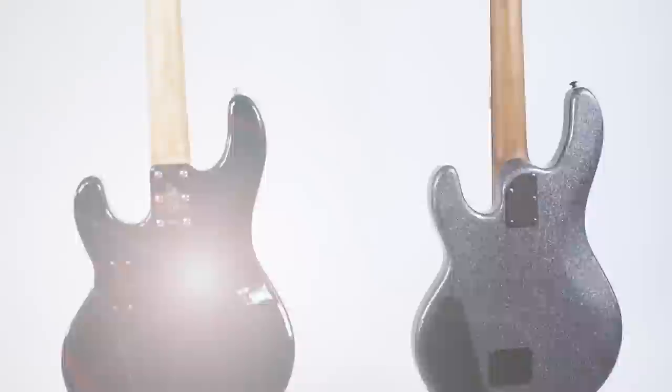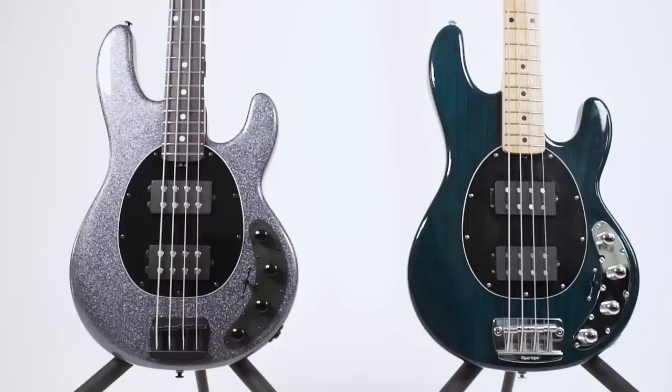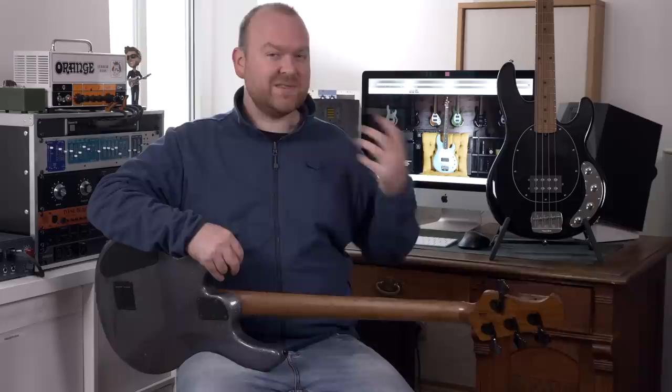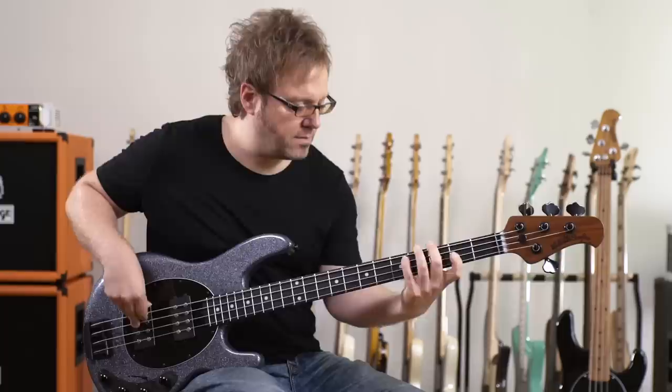Another big change is the body-neck transition. With the old models this was a really chunky part — look what they've done now. It's much easier to play the highest frets, and to celebrate this, MusicMan has added one more fret — the Stingray now has 22 frets. The bodies are made from swamp ash and the new necks are all roasted maple. During the roasting process, the resins in the neck harden out and make the neck behave like a really old, bone-dry piece of wood, which gives beautiful resonance characteristics. Let's check the pickup sounds of the Stingray 4 HH.